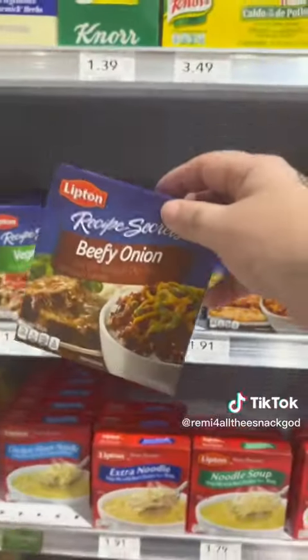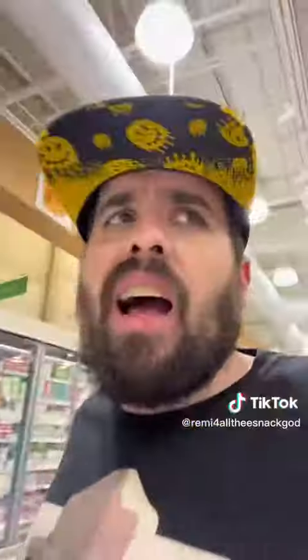Let's get this stuff. Need the beefy onion soup mix, seasoned panko, baby. I got eggs. We're doing barbecue sauce and not ketchup. Just need the meats. And there we go, that's all we need. Two pounds of ground beef, baby.